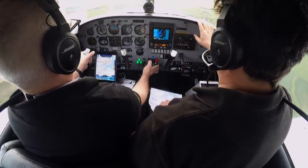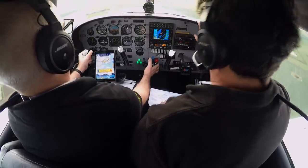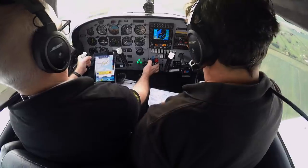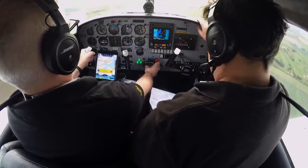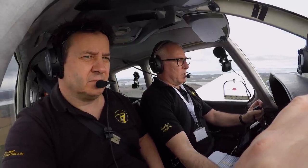Golf Zulu Romeo, three miles from touchdown, due to wake turbulence departure ahead of you, commence the missed approach prior to the runway 23 threshold. Going to wake turbulence — commence the missed approach prior to the runway 23 threshold, Golf Zulu Romeo.